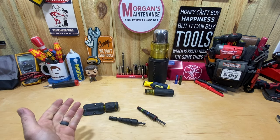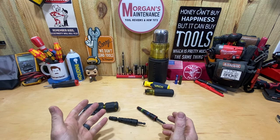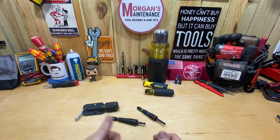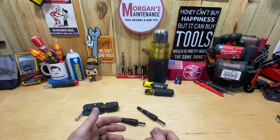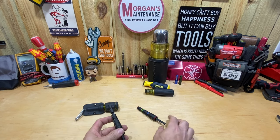Hey guys, Morgan's Maintenance. I had a couple of questions come in about the Vaco metric flip socket yesterday. I tried to make it a short and put it all into one but I just couldn't fit it into a minute, so I'm just going to make a quick video.